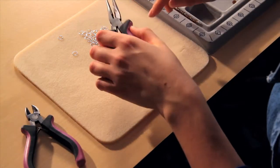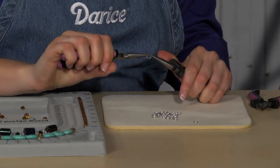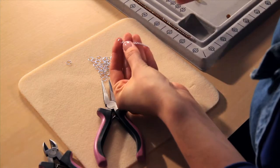Welcome to Darice Jewelry Technique Basics. Today we are going to show you how to use a key tool, the long nose pliers. Long nose pliers are used to bend wire, open and close jump rings, and hold small pieces that may be difficult to handle.